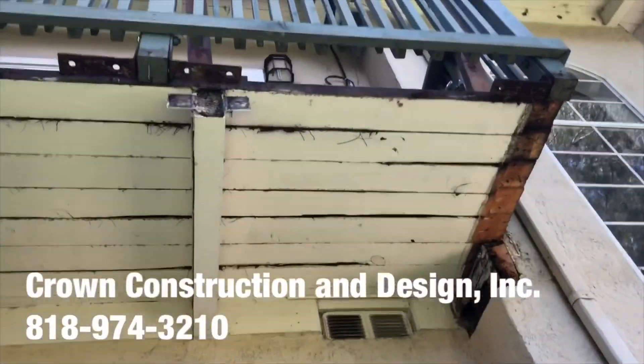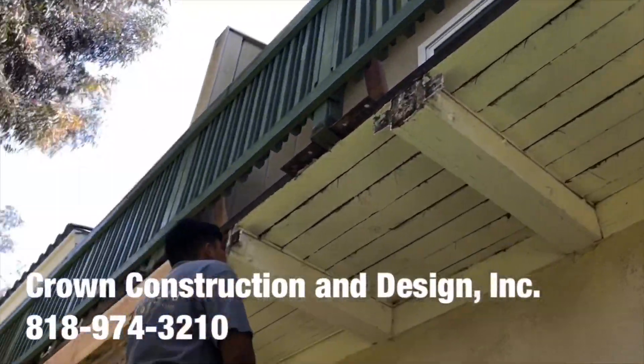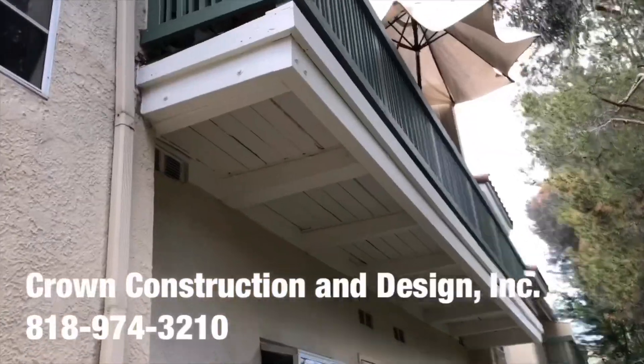I'm going to take a look. This is what it looks like, so this is what it looks like.